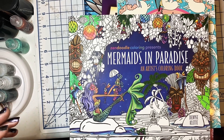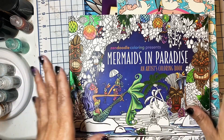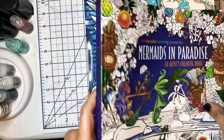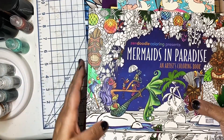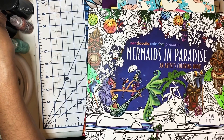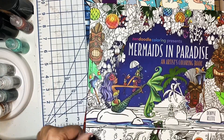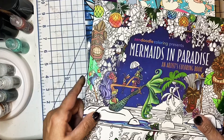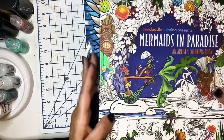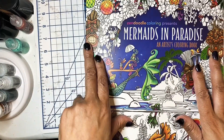Hi everyone, welcome to my channel, this is Karen. If you're new, welcome, and if you're returning, thank you for coming back. Today is the first of a new month, so I wanted to show you what I colored for the month of January. This is my second month doing this, so I did color more than last month, which is a good thing. I have 10 books, and I hope you're all doing well.